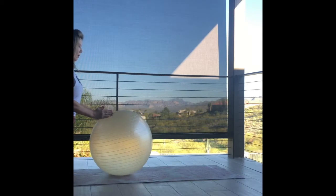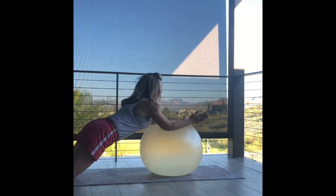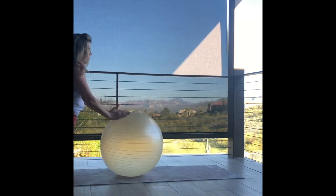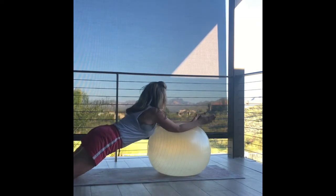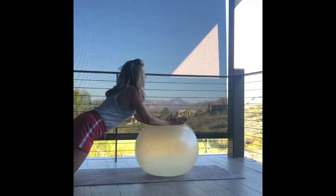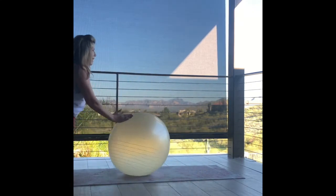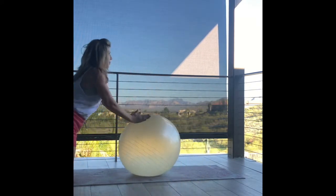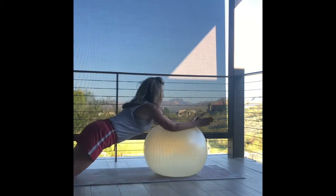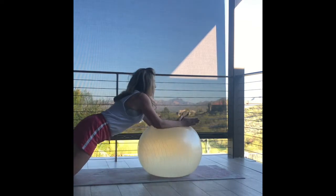And here we go now into the rollouts on the ball. Stand behind the ball and let your arms slide out. Your body has to stay straight from your shoulders to your knees — you're trying to push forward and back with very little movement at the hips. Keep your core strong. Push really hard down into the ball with your forearms as you pull back. Last one. Sweet.